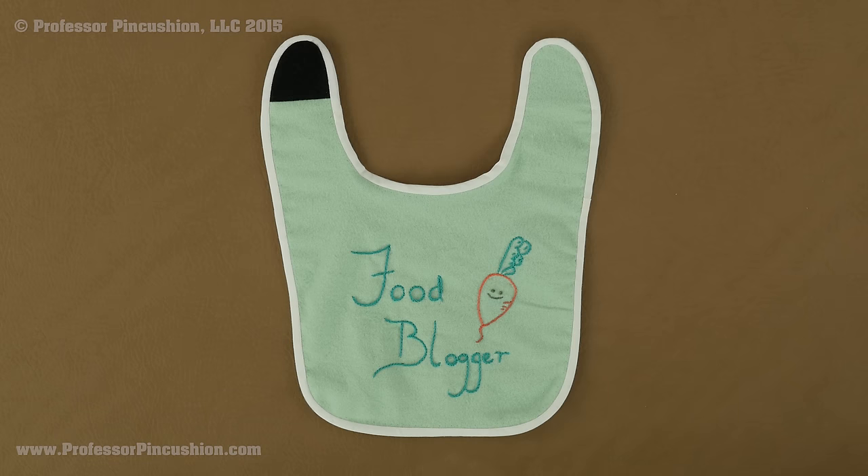Hello and welcome to Professor Pincushion. In this tutorial, I am going to show you how you can make your own baby bib. They are so easy to make and there are so many cute flannel prints out there that you can use. Let's go ahead and get started.